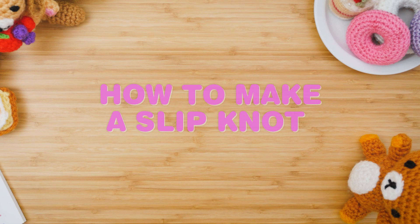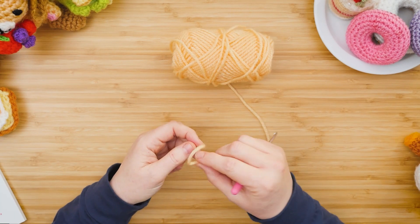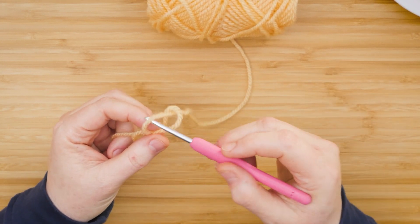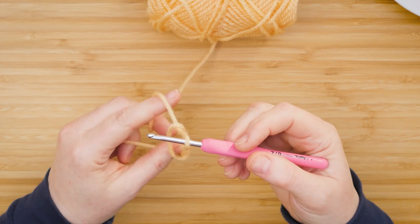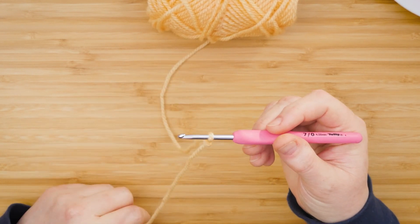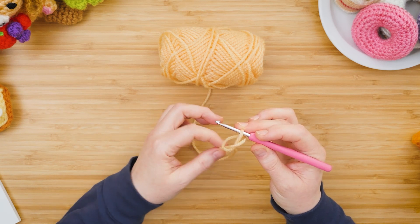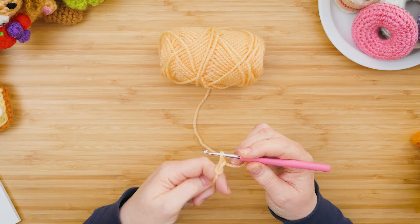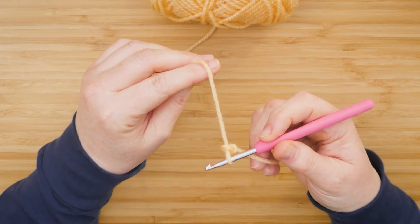The first thing you want to do is make a slip knot: take the yarn, make a loop, pull the yarn up through that loop, insert your hook through the top loop, and pull on both sides of the yarn to tighten. This side of the yarn tightens the bottom of the slip knot and this part tightens the loop.